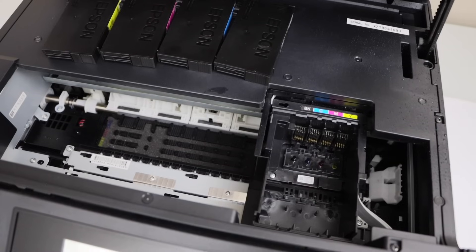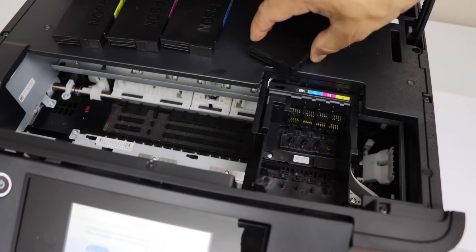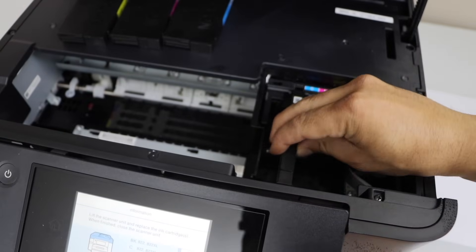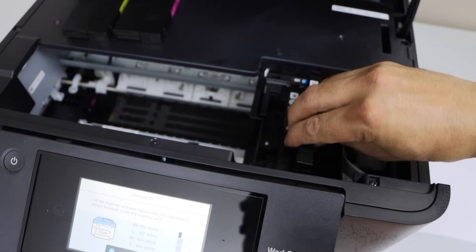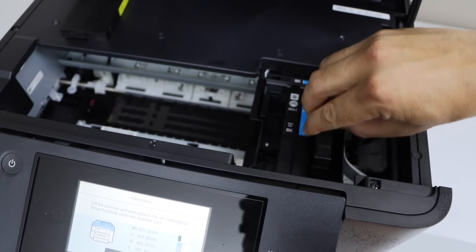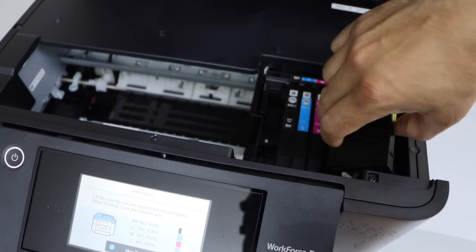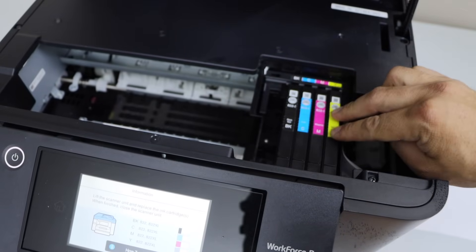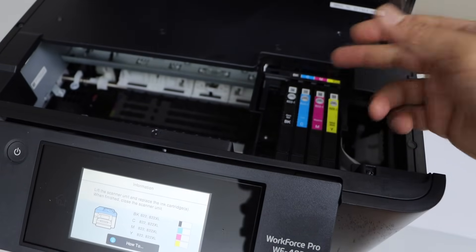You can also use a fine damp cloth to clean it. Once done, place all the ink cartridges back, press each one down and it will lock itself. Even after this, if your printer is not printing anything other than blank pages, that means you need to replace the ink cartridge — if any of the inks is not working, you can just replace it.